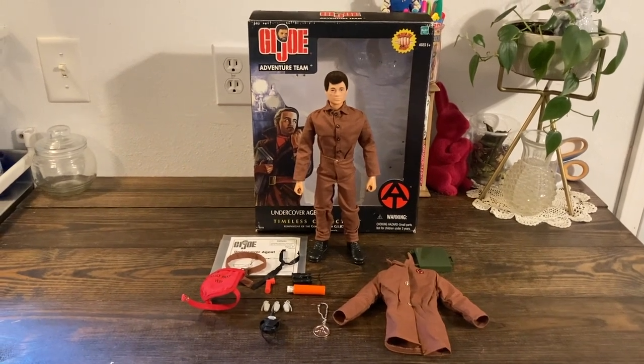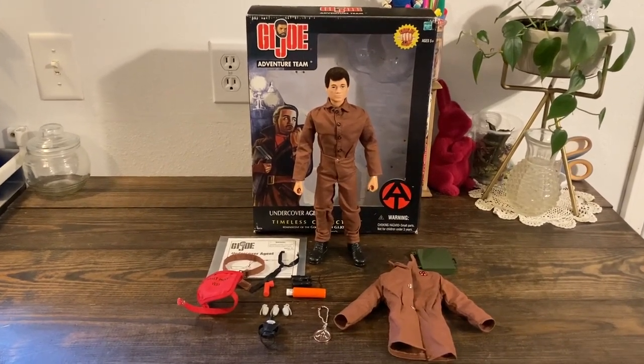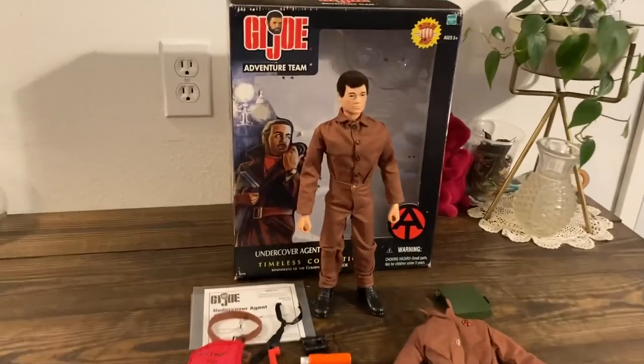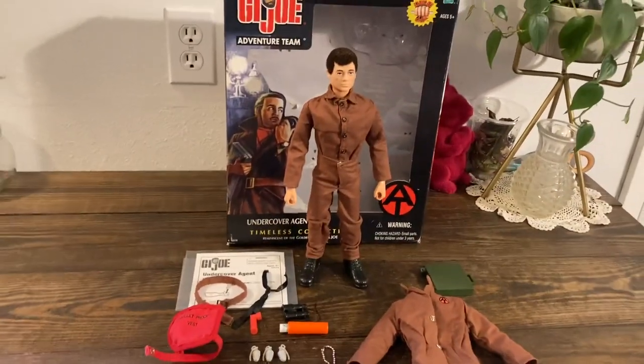Today on GI Dojo, we're going to look at the Undercover Agent figure set from the GI Joe Timeless collection. This set is dated on the box from 2002. I've already unboxed him, and we're going to check out all the accessories. Let's have a quick look.